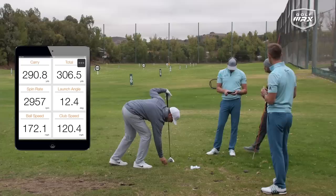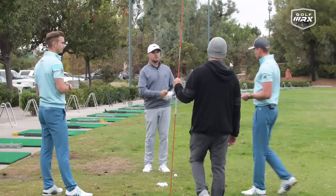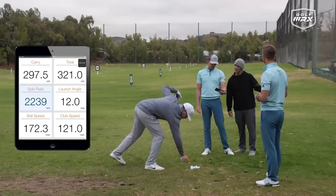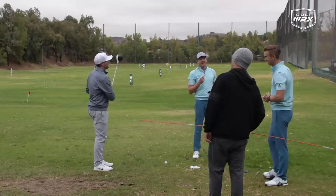The balls being used are limited-flight balls, so they'll balloon a little more. Looking at the numbers: 321 total yards, 172 ball speed, and spin rate around 2200 RPM. Direction is 0.0 — that's not bad at all. The transition is something you can live with.